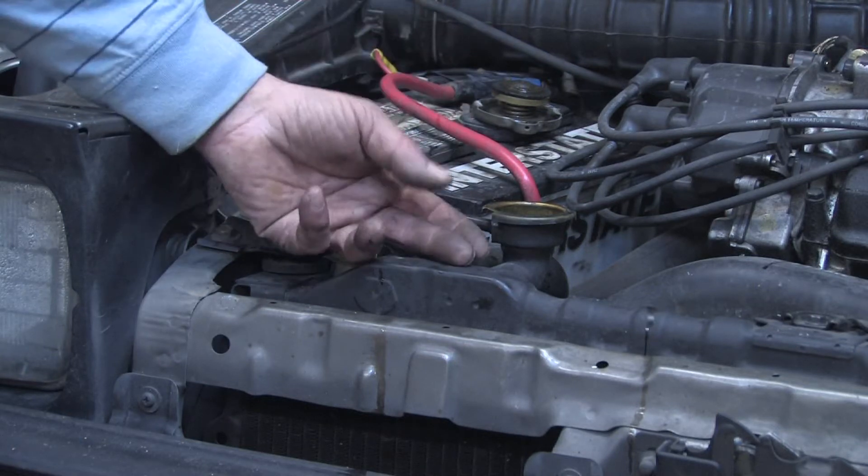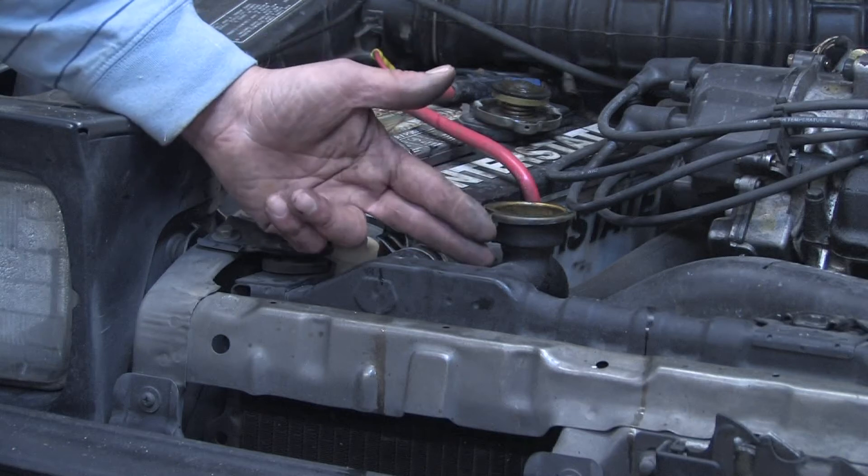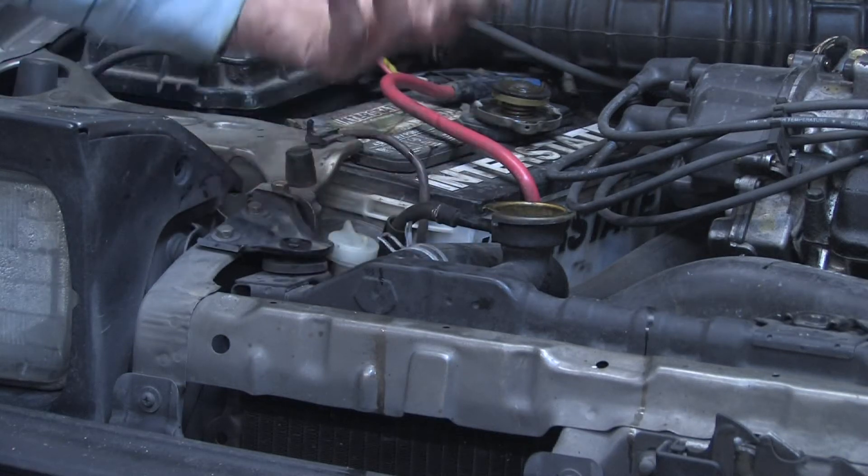You need to remember also that there's a thermostat in the system. When that's sealed or in the cold or closed position, it can trap air into the bottom side of the engine.